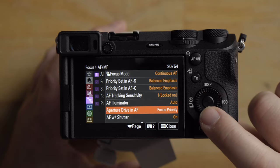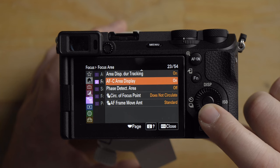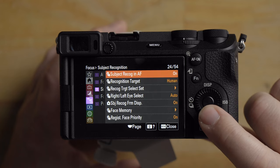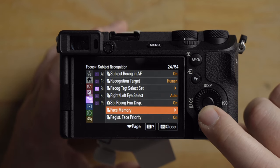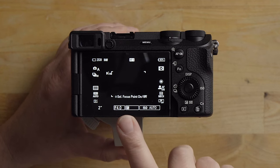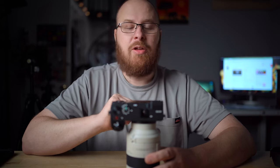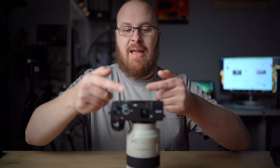Aperture drive I'm going to put on focus priority. AF display area on phase detect I have turned off. AF movement amount standard. Subject recognition frame display I have turned on — you could also program a face in here if you want and it'll be more accurate tracking your kid. I actually tend to shoot RAW as well, as opposed to JPEG, but if you shoot JPEG you can definitely get a lot more photos before your buffer fills up when shooting sports.